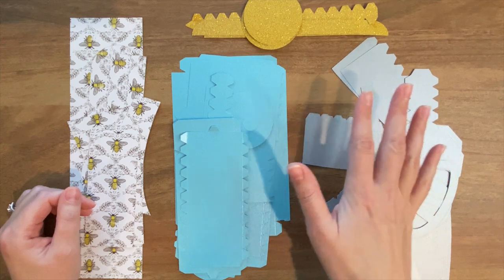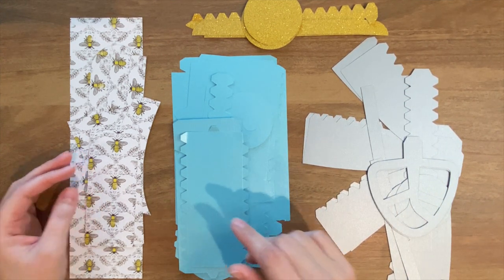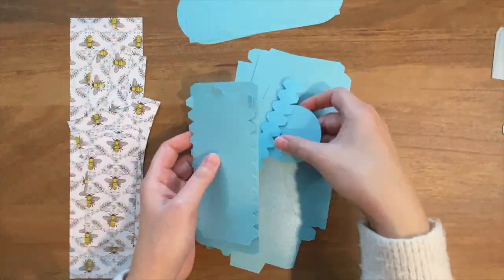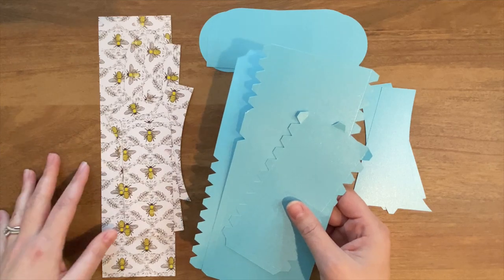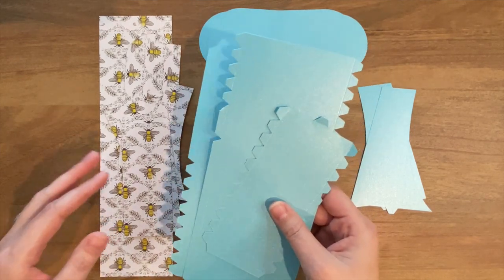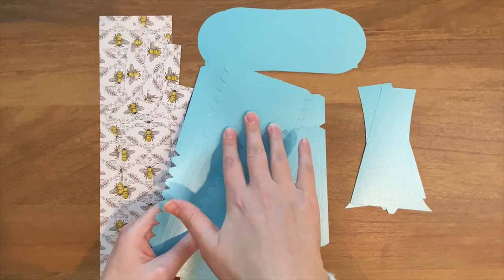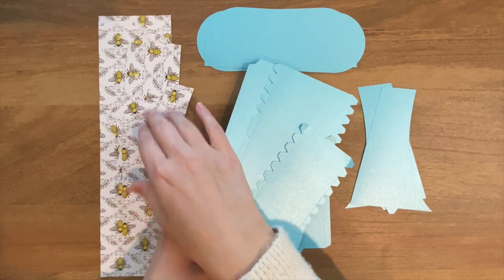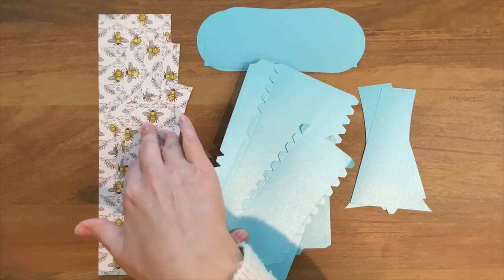I just finished cutting out all of my pieces and now we're ready to start layering our decorative ones. I'm going for a little bit different look this time — I'm going to be using blue paper for the base instead of purple, and then I found this really cute bee pattern paper that I'm going to be using as the decorative panels.